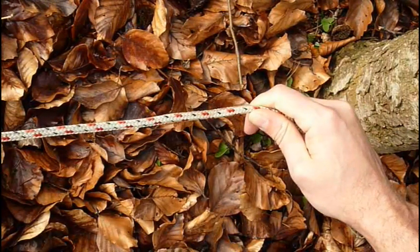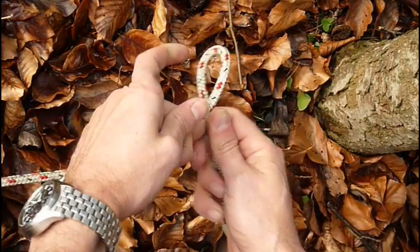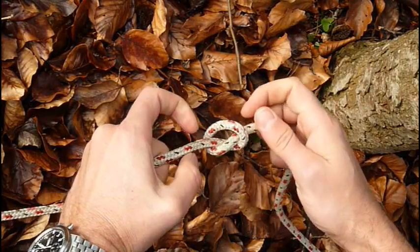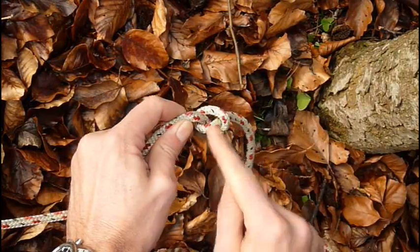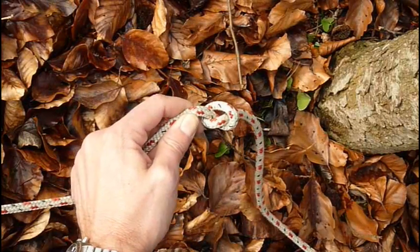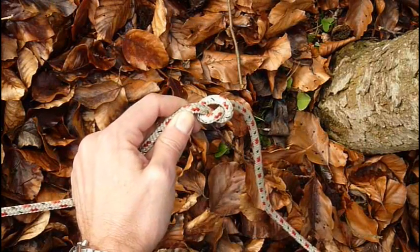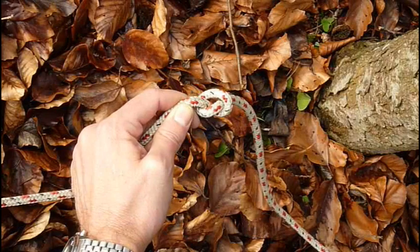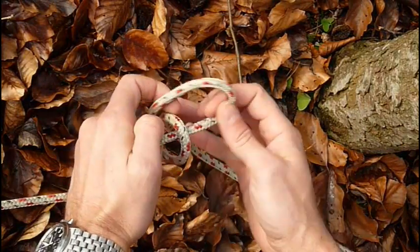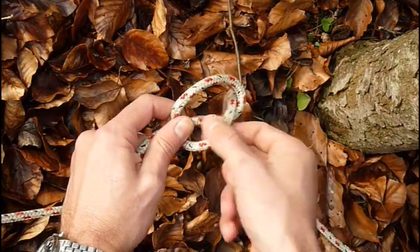One reason why I like to use the butterfly knot in a trucker's hitch is because if you undo it — even if you are under time pressure or tension — you never end up in a situation where you have knots in your rope. This cannot happen with the butterfly because you never do anything where you have to pull the whole rest of the rope through a loop.